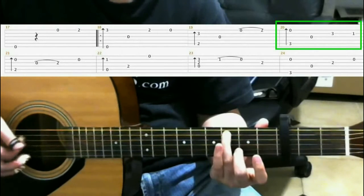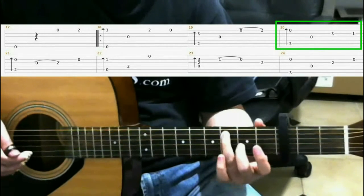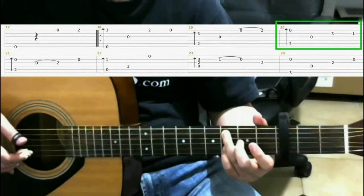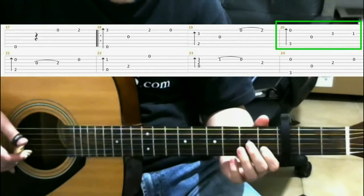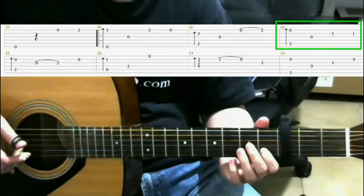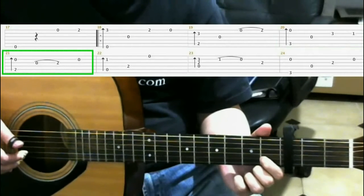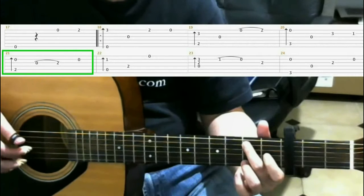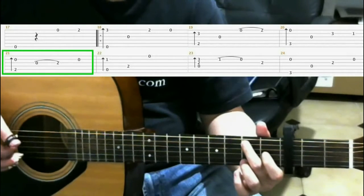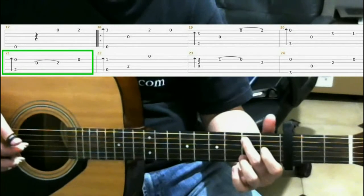Open third string. Then on the third fret of the fifth string with your finger. First fret of the fifth string with your index finger. Next, on the second fret of the fifth string with your middle finger, do a finger roll. Open third string. Open third string, hammer on to the second fret third string with your ring finger as you do that.